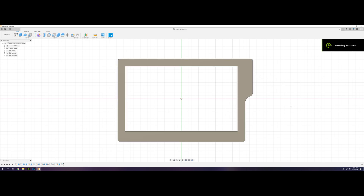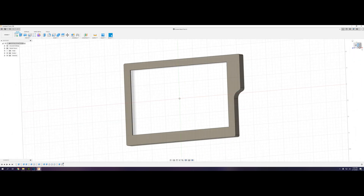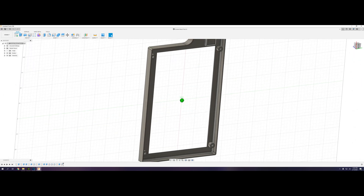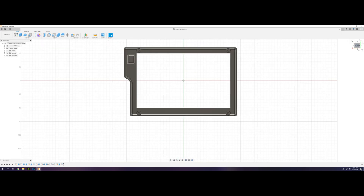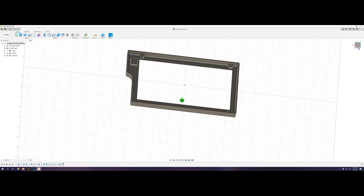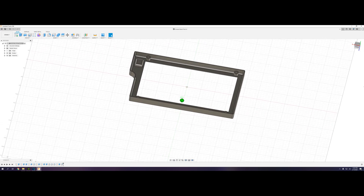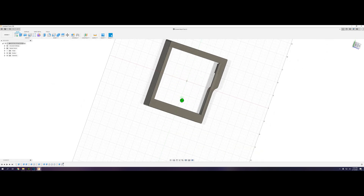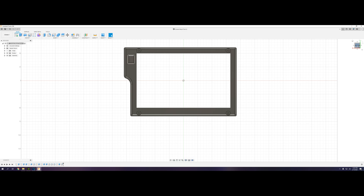I originally got the idea from seeing pictures of other people that had done similar things. When I was building a new computer around the time the 3080 was coming out, I realized I had a project screen I hadn't used for anything. So I decided to design and print a bezel — this is the bezel I designed for that screen — so I could have my own hardware and info display inside my case. There will be a link in the description if you're interested in doing the project yourself.